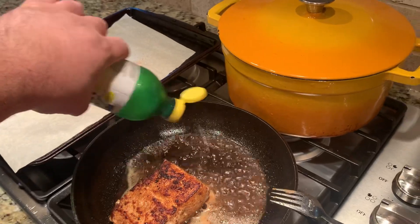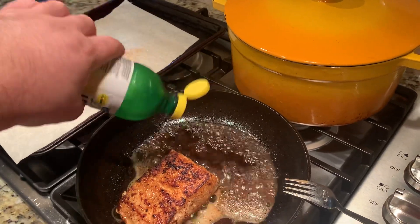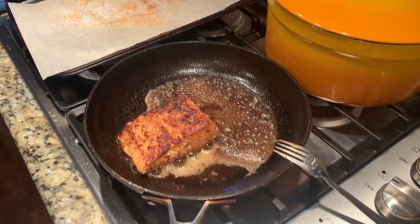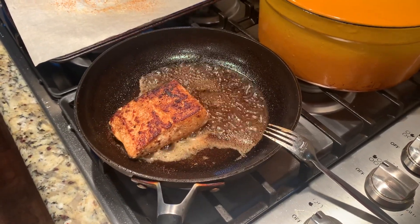Three minutes, three and a half, four minutes on each side. Stir that around with the butter and put it over the fish. Enjoy — bon appétit!